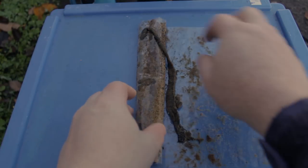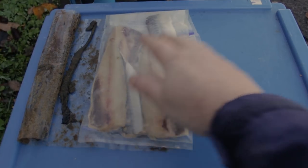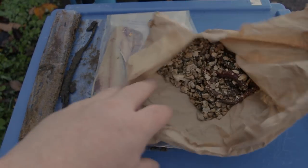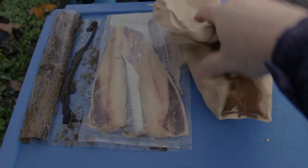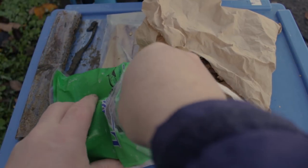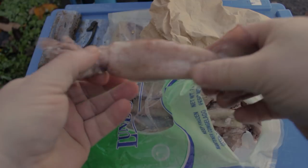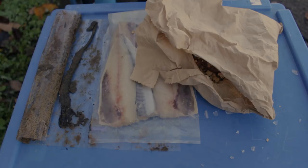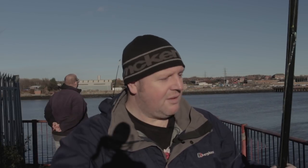Right guys, so this is the bait we're using today. We've brought some black lug - this was frozen but we've defrosted it for today. We've also got some frozen mackerel fillets from the shop. And we've also brought some fresh ragworm in the vermiculite there - as you can see it's barely just alive. We'll also have some frozen squid. These ones are quite big. Pretty much all we do with these is just cut them into strips, tip them off, tip the end of the hooks off with the bait. I'm going to try a little bit of mackerel, see what we can do with that.